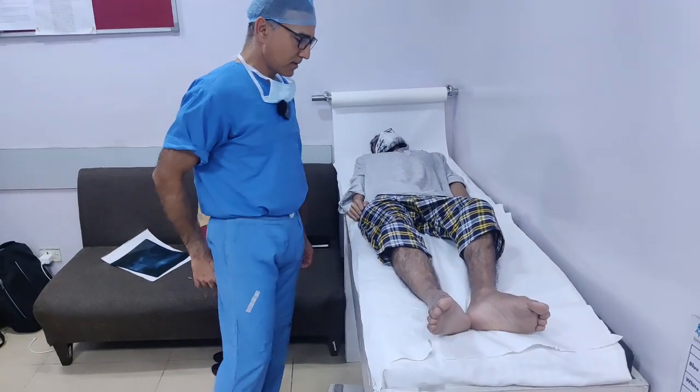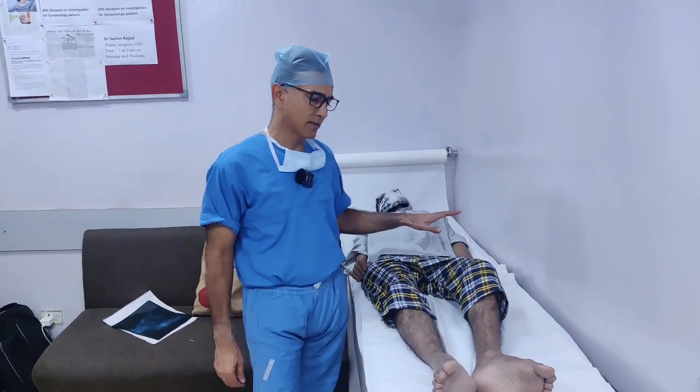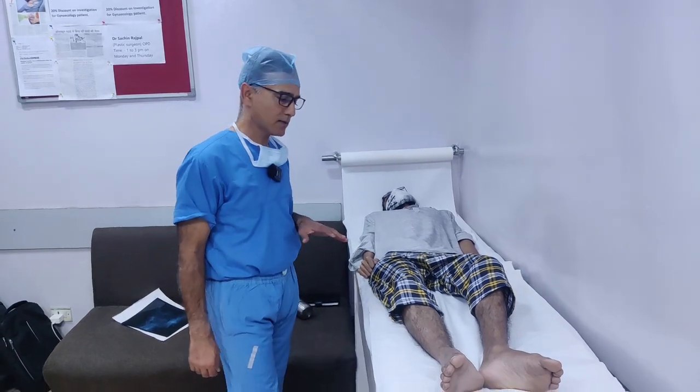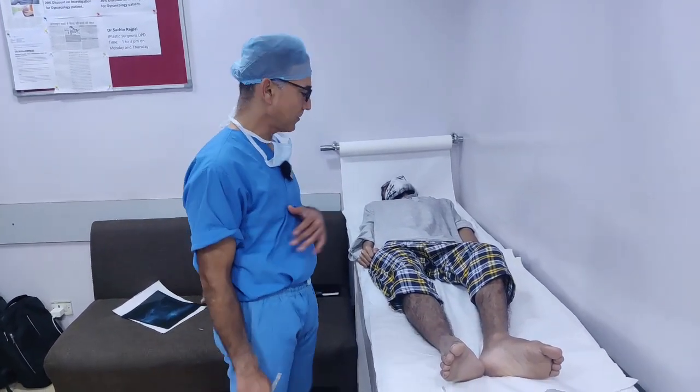We are with Salahuddin, who has JIA. When he was 6 years old, he had a problem in multiple joints, and now he is 26. He had the problem for 20 years, and now there is a lot of trouble.